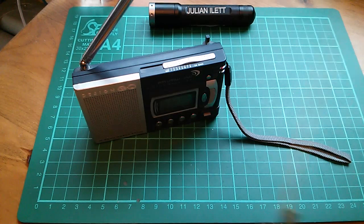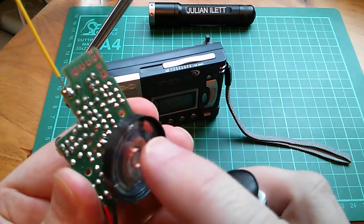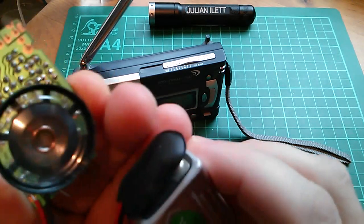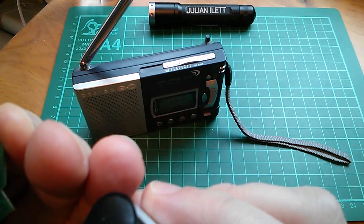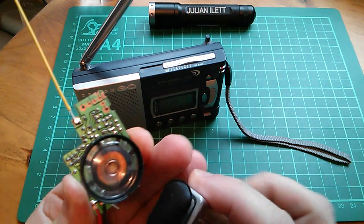Let's see if I can transmit with this. You can hear that it is transmitting. Let me speak into it. Hello, hello, hello, hello, hello.